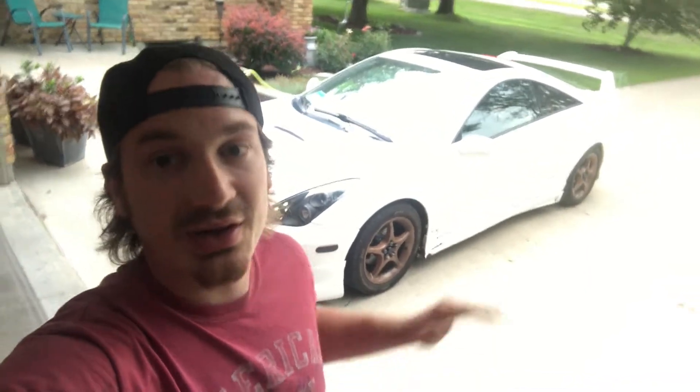Hey guys, what's going on? I hope everybody had a wonderful 4th of July weekend. We are currently at my parents' place on a little mini vacation. I got the Celica with me right now. The last thing we did with the Celica would have been these wheels. So if you haven't seen that video, I'll put a card somewhere up here so you can check that out. But little by little, this car is getting more and more to the way that I want it. And that's honestly why I think all of us love cars — you get to make them your own. So that was a couple weeks ago and we're about due for the next upgrade on the Celica.